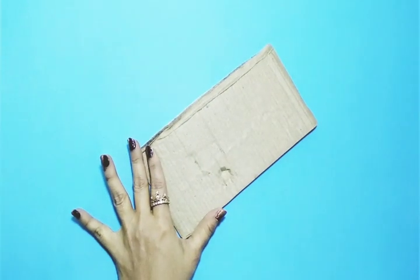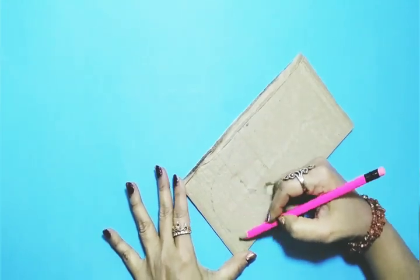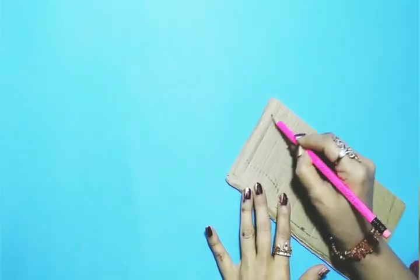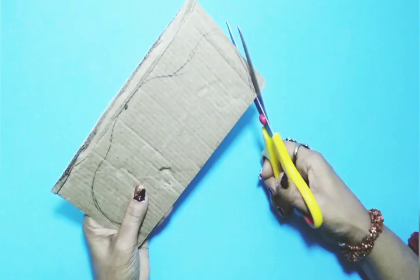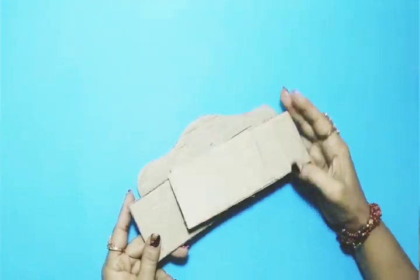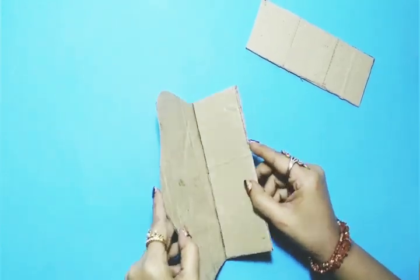I've taken a cardboard sheet and on that I'm tracing a royal sofa set shape like this. After tracing, I'm going to cut it — I've cut it into three different shapes and parts.